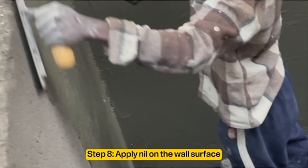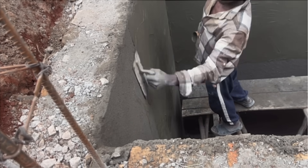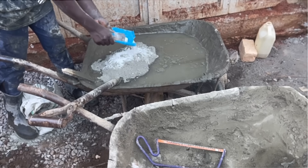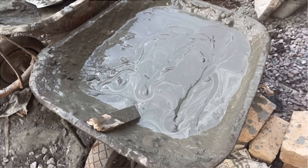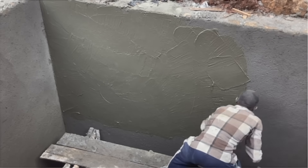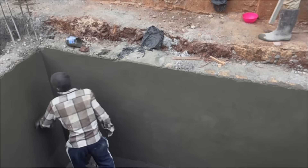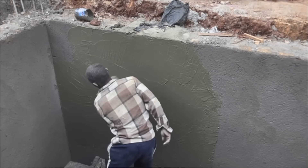The eighth step is applying nail on the wall surface. Nail is a mixture of cement and water made into a paste, applied on septic tank walls. Simply take one bag of cement, mix it with one sachet of waterproofing powder — usually half a kilogram — then add water to make a paste of your required workability. Mix it in a wheelbarrow, put the mixture into a bucket, and apply it on the wall using a steel float to create a smooth surface finish. This extra layer of cement paste prevents liquid sewage inside the septic tank from penetrating into the walls. Apply the cement paste on all inner surfaces on the same day as the plastering.